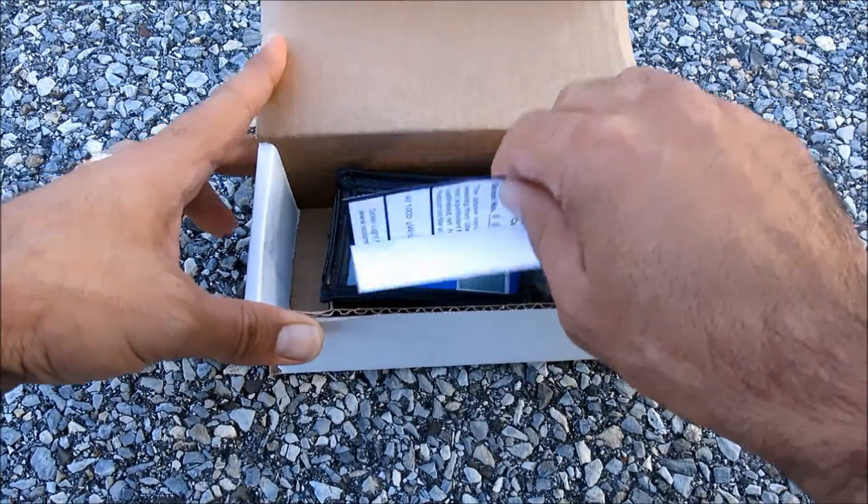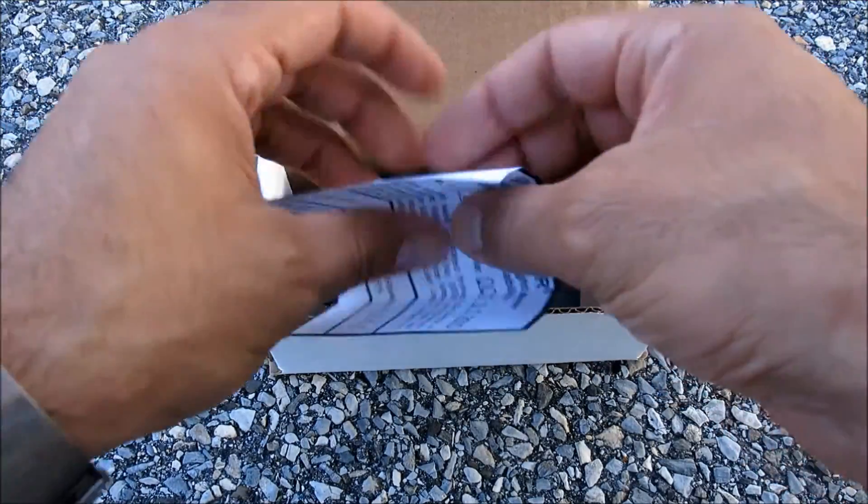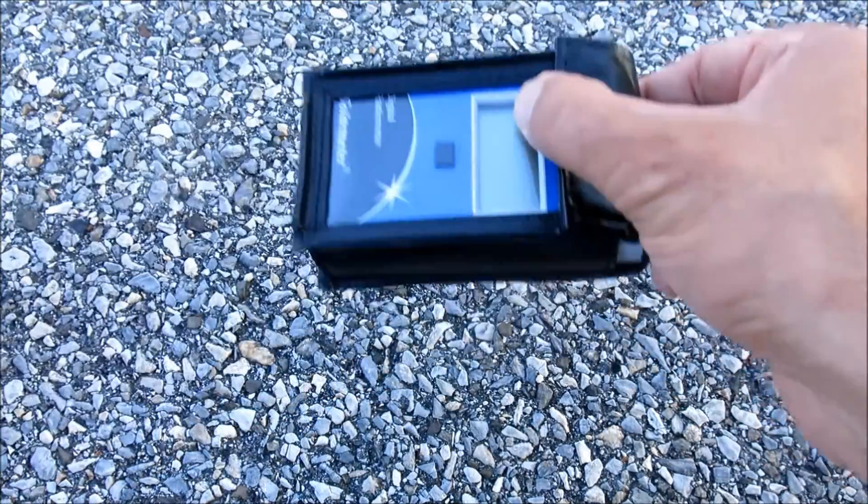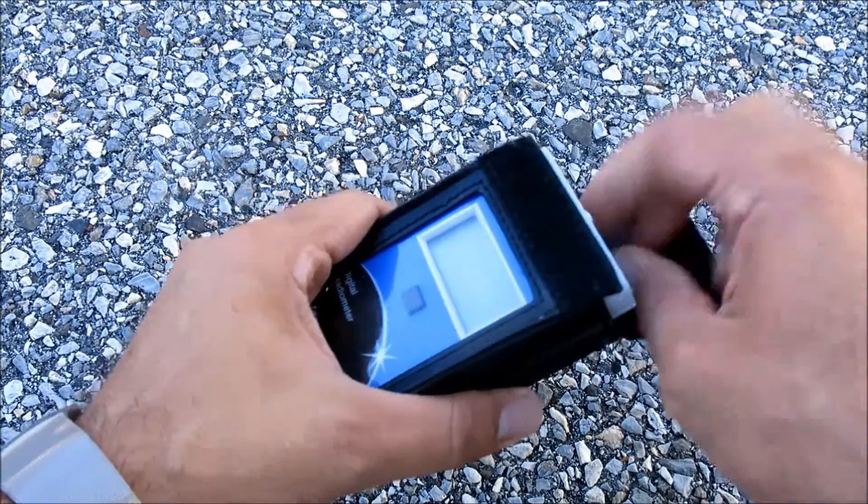Using the Solar Meter unit is easy. First, unpack it and store the calibration certificate for your records. Then remove it from its included carrying case.